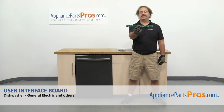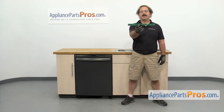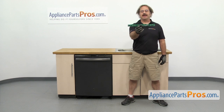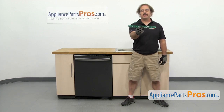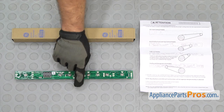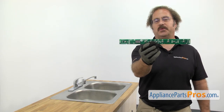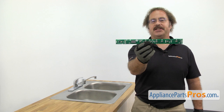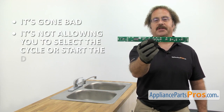In this video, we're going to show you how to change out the GE Dishwasher User Interface Board. It's going to be a very easy repair and it'll only take a few minutes. If you already have one of these, great. If not, you can click on the link below or get it at AppliancePartsPros.com. The User Interface Board tells the dishwasher what cycle you selected and when you start the dishwasher. The reason for changing it out is if it's gone bad and it's not allowing you to select the cycle or start the dishwasher.